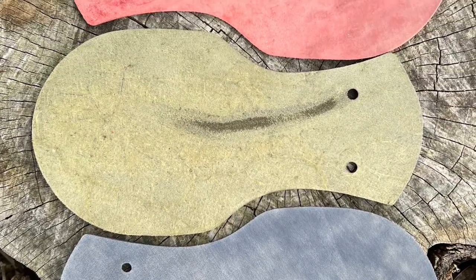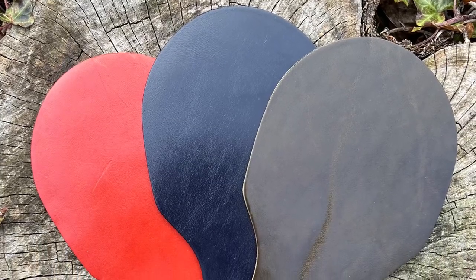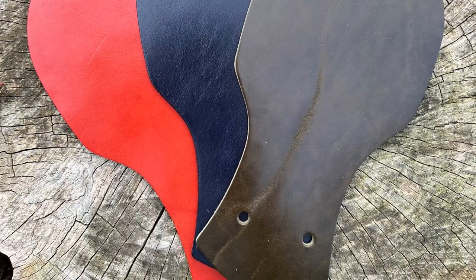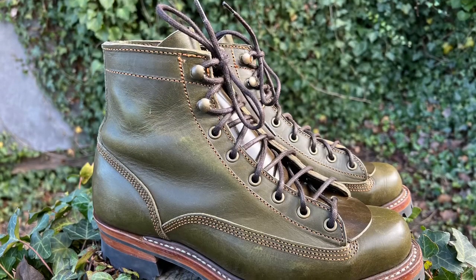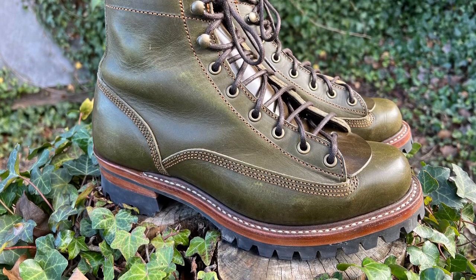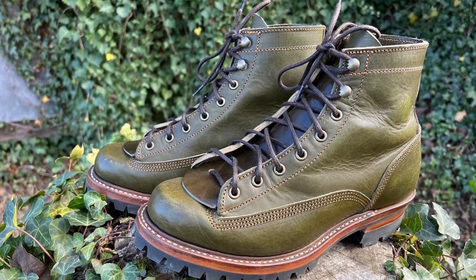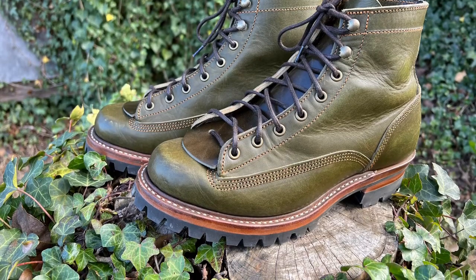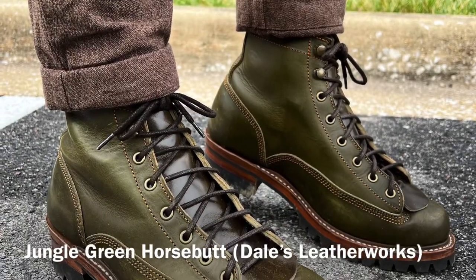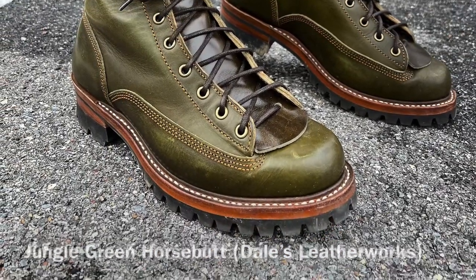Again that is for all three: the jungle green, the fire red, and the midnight blue. That will be a triple bundle kit that you can get on my website dalesleatherworks.com. Anyway, thanks a lot for watching guys. I hope you learned something about horse butt and I hope you like these kilties. Please give me any feedback — I would always appreciate it. You guys take care, thanks a lot for watching, I will see y'all in my next video. Love you! Bye!